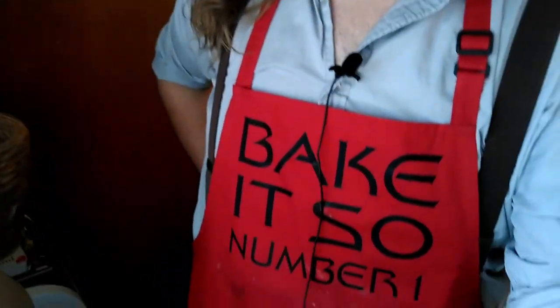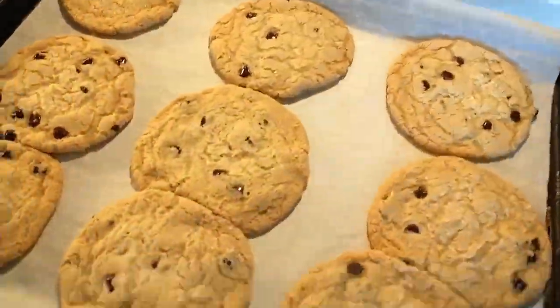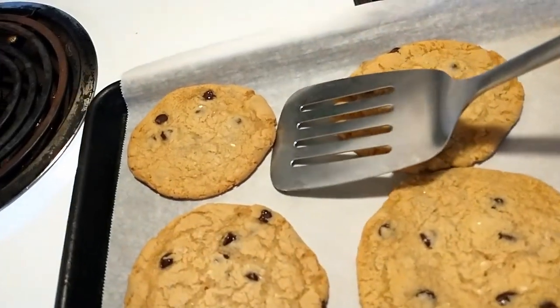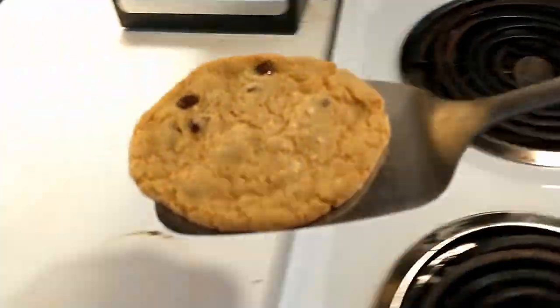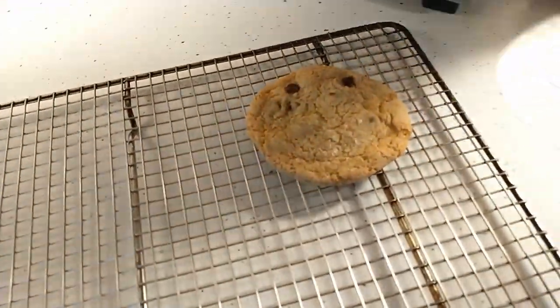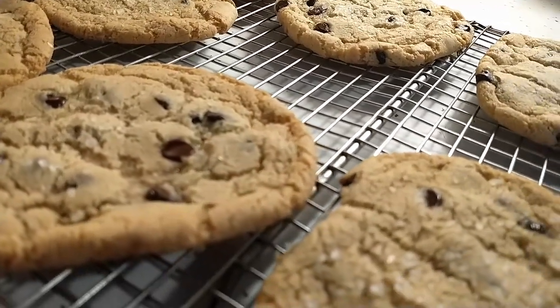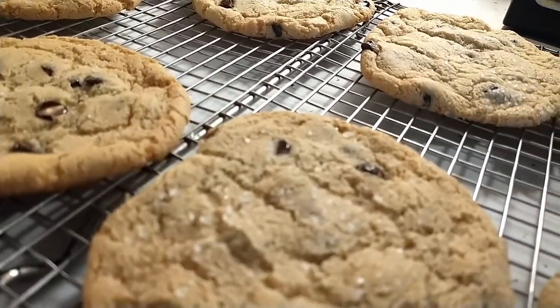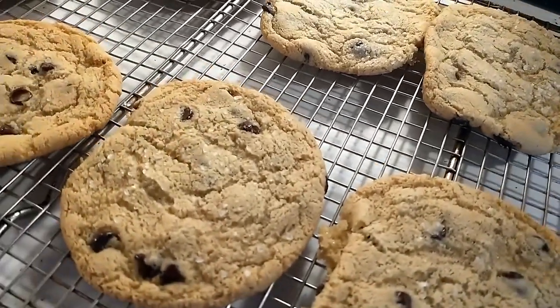So I'll step off my soapbox and let's go bake some cookies. Look at those — let's begin transferring them over to the sheet, nice and carefully. And there we are, fresh out of the oven. They're gloriously thin, crispy, yet still chewy. Perfect cookies.